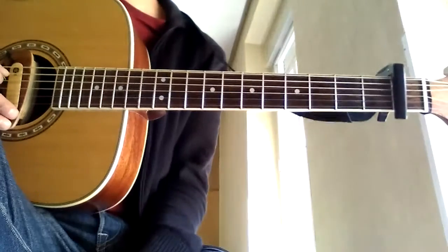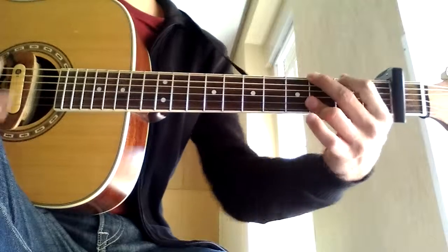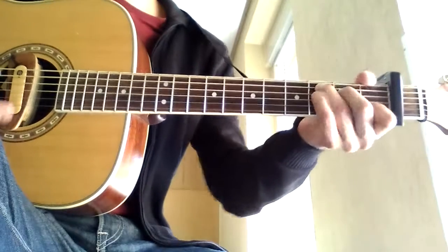Try to get the strumming right, and then for the chorus it's really easy — it's just A minor, G, F, C.